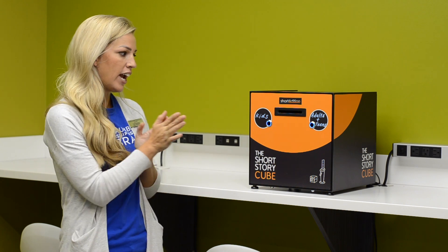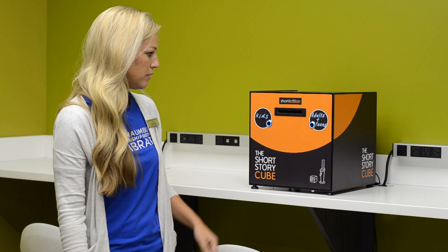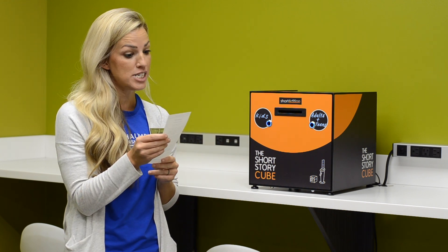So now we're going to wave our hand in front of the cube to get our story. Let's see what we get. Ooh, a short sonnet by Willie Shakespeare.